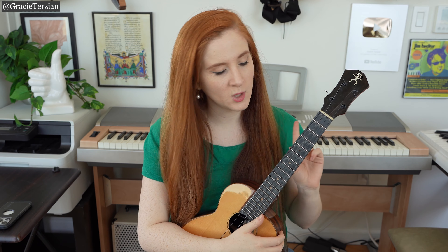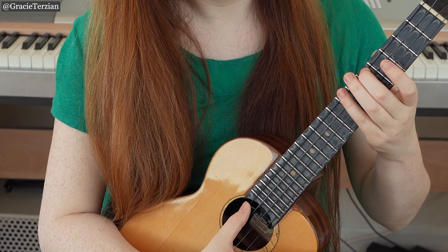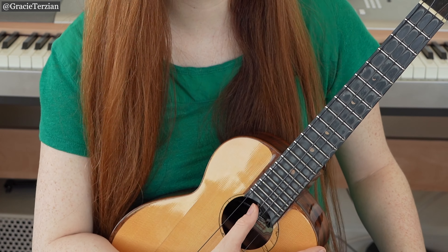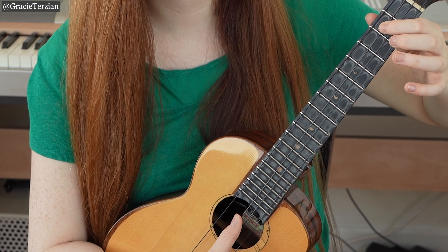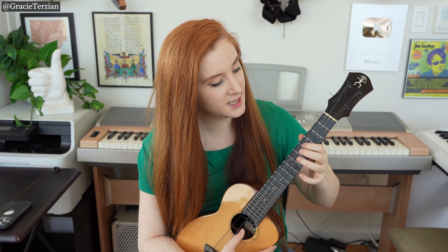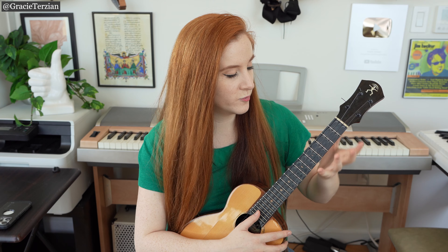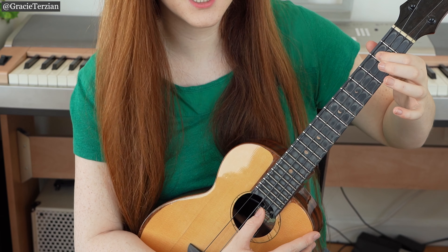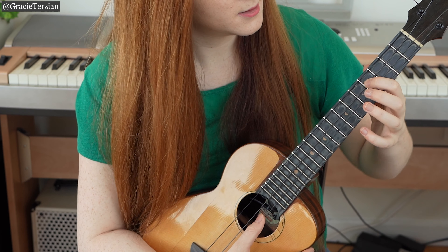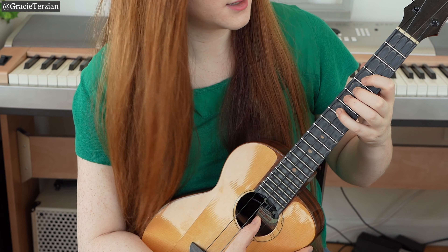Now if you have a high G ukulele, we only have to adjust the first two notes of the scale. Instead of playing fifth and seventh fret on the G string for notes C and D, use the open C string for that first note C, then the second fret of the C string to play D. Then that's all we have to substitute. Fingering-wise: open C string, then index finger on the second fret C string for D, slide that finger up to the fourth fret to play E, middle finger on F, pinky on G at the seventh fret. Everything else is the same.